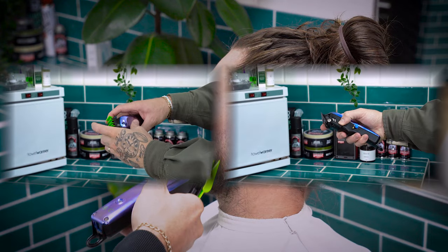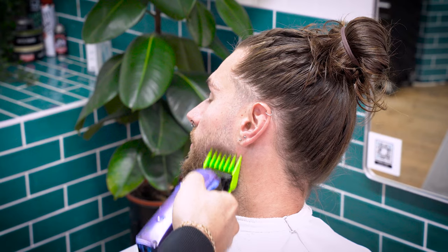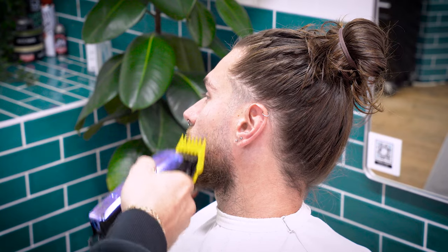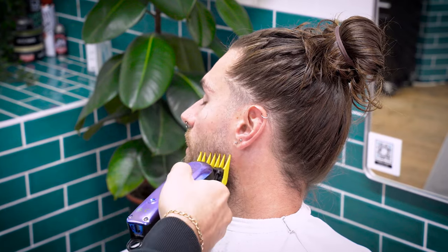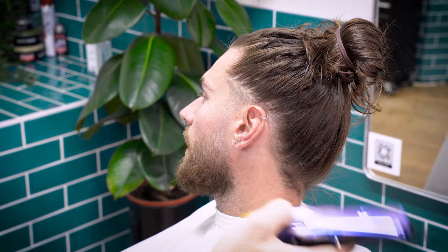Moving down again, grab your three guard and with an open lever, go another finger's width down. Debulk the area and then move up to a closed lever another half finger's width. Refine the line by using your grade two to soften the last remaining shadow. You may find that hairs stick up against the normal growth — if so, flip the clippers upside down and gently remove the stray hairs.